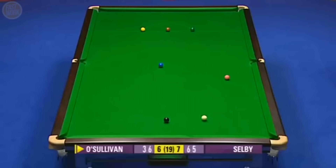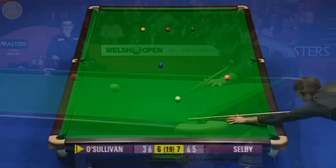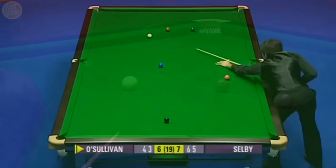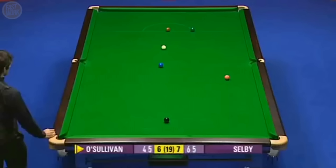Every chance now. For a moment there, I thought he'd missed the red — it hit the cushion first, but it still went in. What a turnaround this could be. I always say that the key to any clearance, even when the balls are on the spots, is brown to blue. It's so important on this occasion because he needs a good angle on the blue to get onto the pink that isn't on its spot and is slightly awkward.